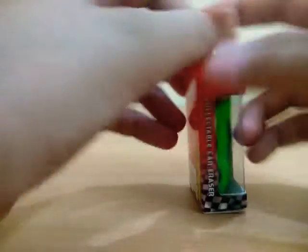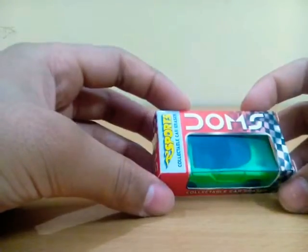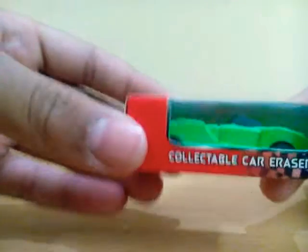It costs only ten rupees — it's the best thing you can get for ten rupees. It's collectible.